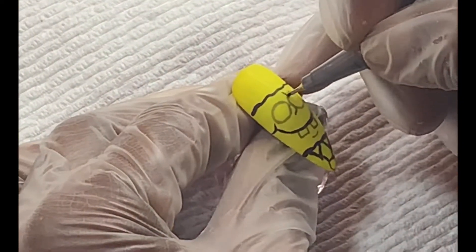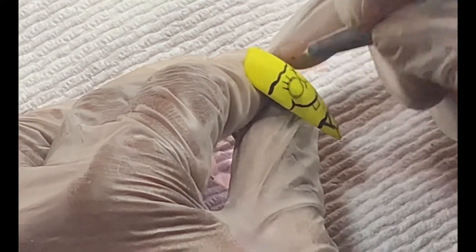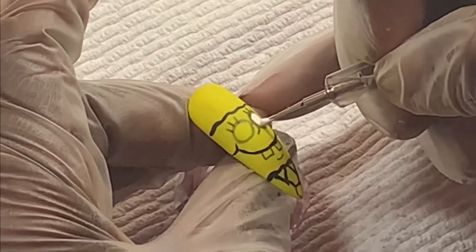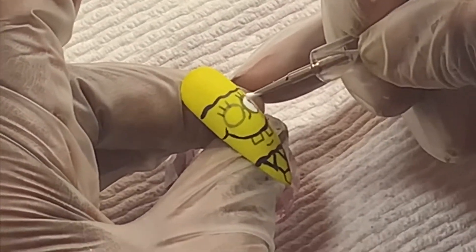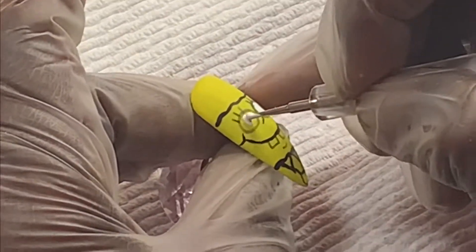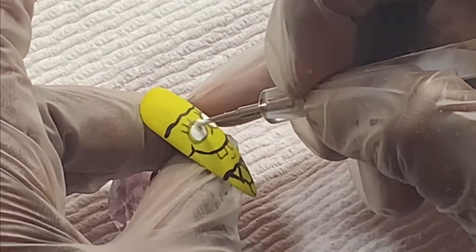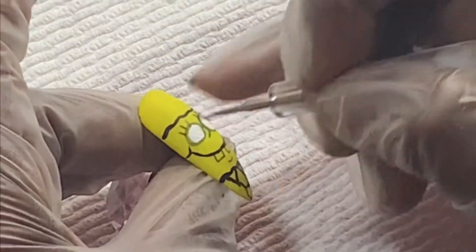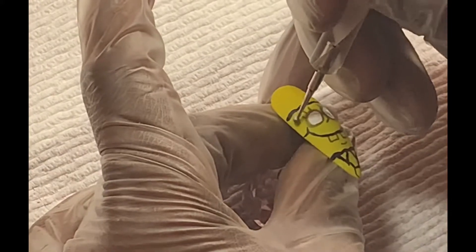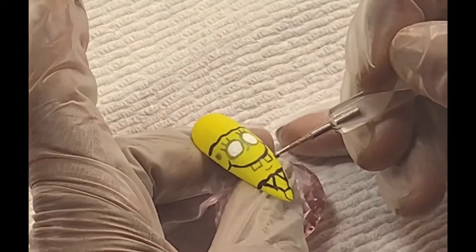Now I'm adding a little bit more detail to his face, such as his eyelashes. Next I'll be filling in his eyes with a white paint. Now I'm using that same dotting tool and I am using a light green paint and I'm creating craters on his face.